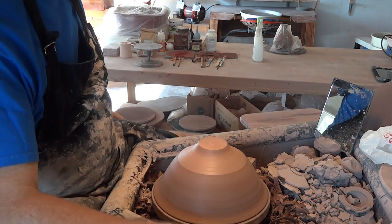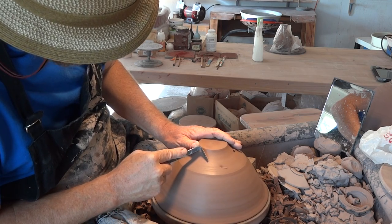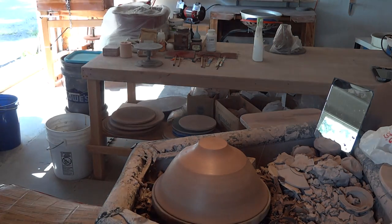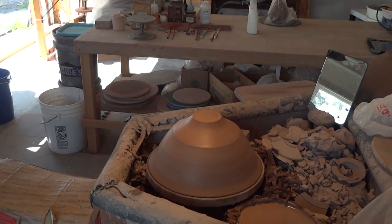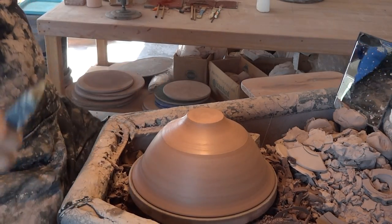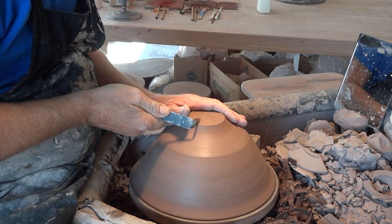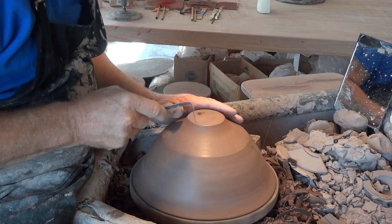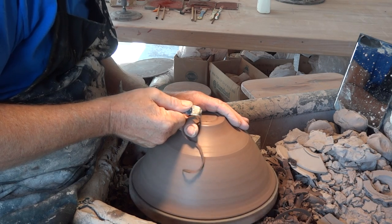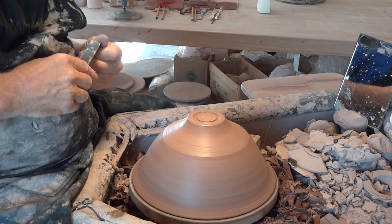I'm thinking that we may have arrived at the foot. Let's have a look down through the lens and see what we're looking at. So what we're going to do now is trim out here. I'm going to put a little line there, which I usually do — like that — it gives me a kind of boundary so that when I'm trimming, I think, okay, I won't go further than that.